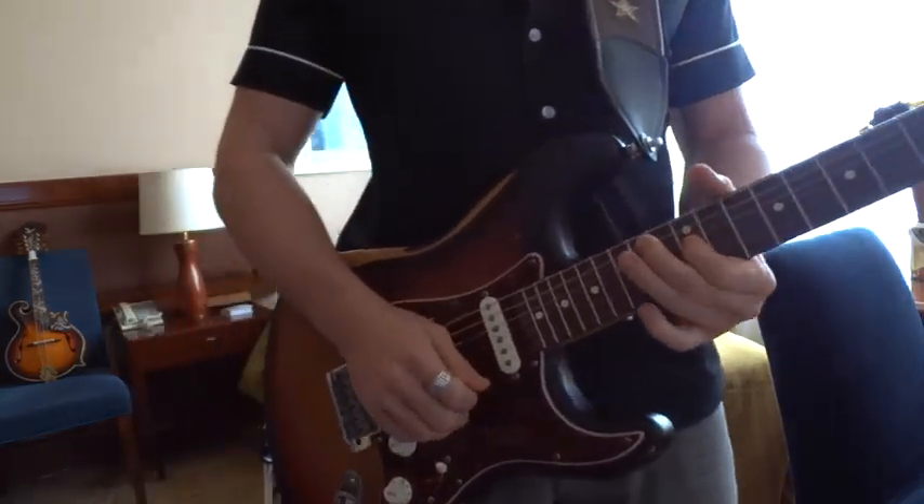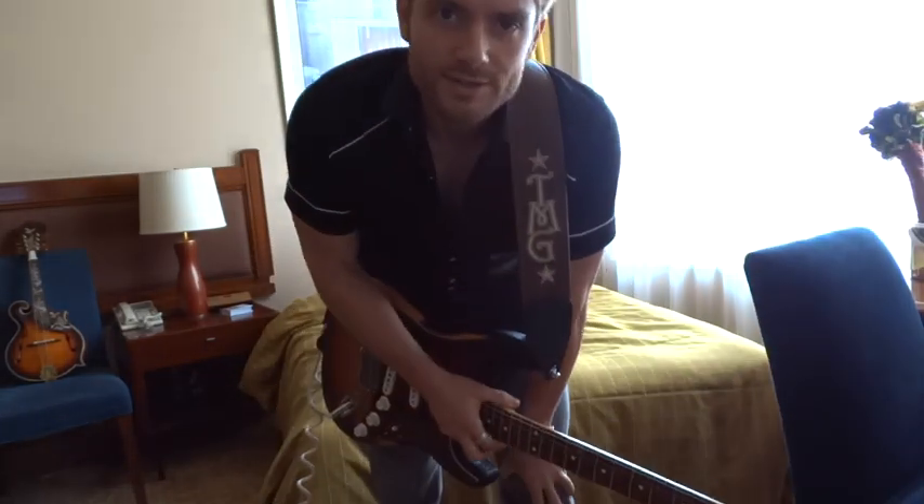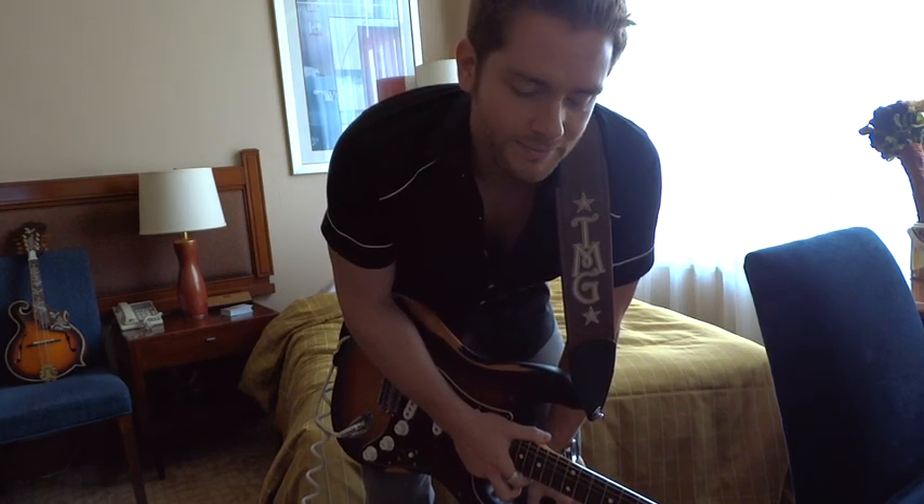Here you are back at home base on G. So there you go, that is the solo to Paper Doll — enjoy those country licks. It's cool seeing Mayer adding a little blues influence, but you're playing in major, so add a little country influence with all the bends, but still soulful, man. Love it.